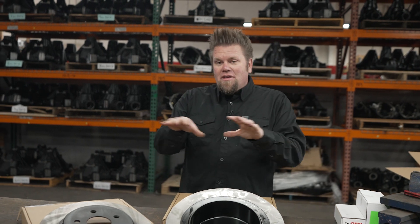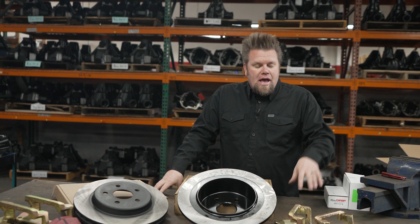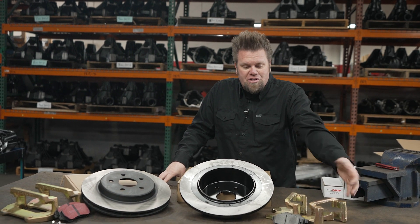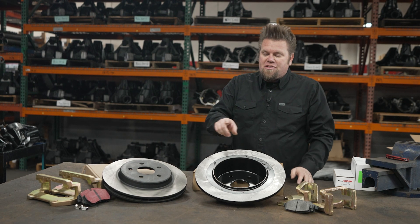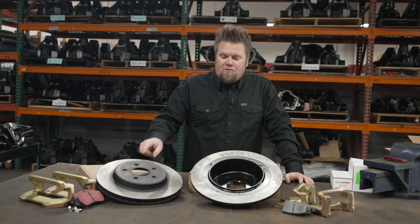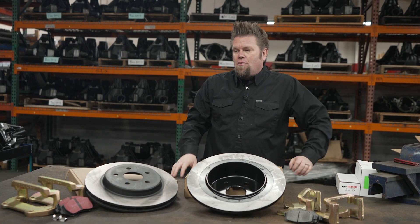This is a great kit for the JK — it's the Dynatrack Pro Grip Kit. It comes with everything you need to install larger rotors on your Jeep JK. It comes with new caliper standoffs or bridges, pads that are specially designed to work with these rotors. It's a 14 and a quarter inch rear, and it retains the factory emergency brake inside that rear rotor.